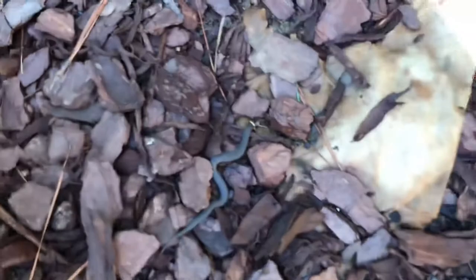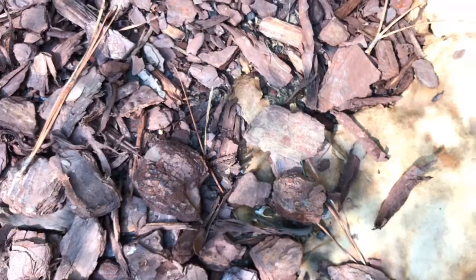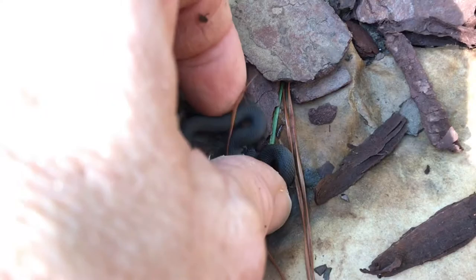He went right down in the mulch. I don't want to hurt him. Really sweet little snake. I feel like I should put him back where I found him.